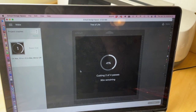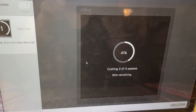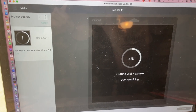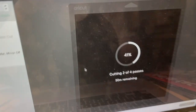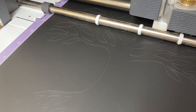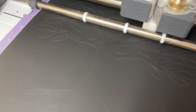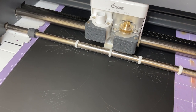I just wanted to give you a quick update. We're about 20 minutes in and we're cutting pass number two of four passes, 41% finished. So I'm guessing that total cut time is going to be just under an hour. This definitely takes some time. You can see very faintly the tree design etched into the DuraBrite. It definitely needs a few more passes and hopefully by the fourth pass it will be done. Stay tuned.